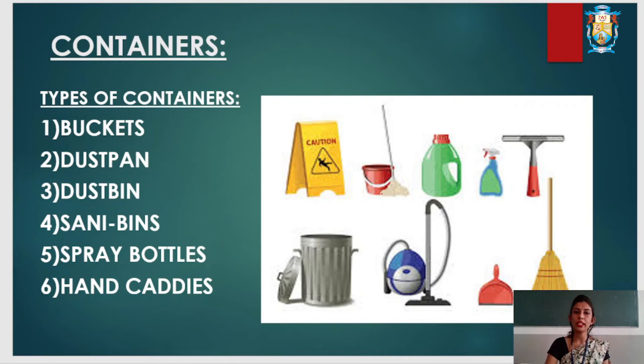Buckets are usually made of plastic and are used to collect water and with mops for cleaning purposes. Dust pans are used with brushes and brooms to collect dust, and are usually made of plastic. Whatever waste we collect goes into the dust bin. Sanitary bins are usually made of plastic or metal, have a lid, and are used to dispose of sanitary tissues in washrooms.